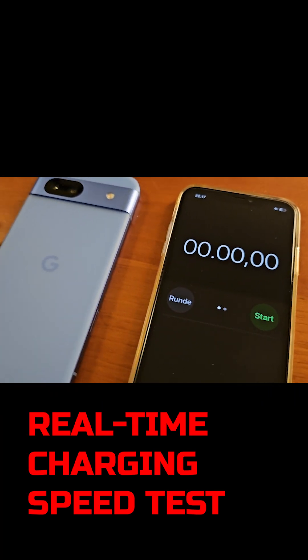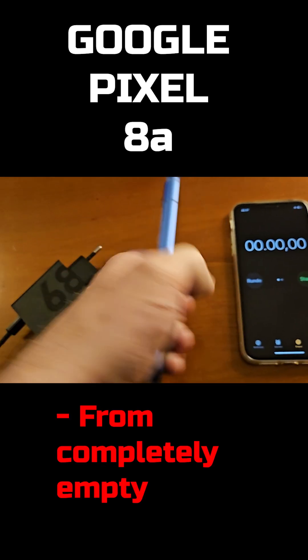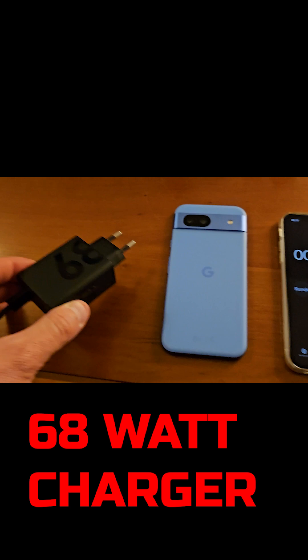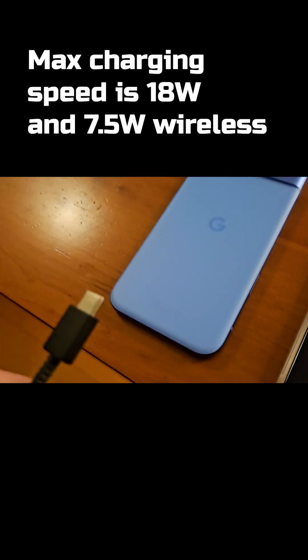This is a real-time charging speed test of the Google Pixel 8a, charging from completely dead with a Motorola 68W PD3 charger. That means we'll be able to charge as fast as it possibly can. So let's go.